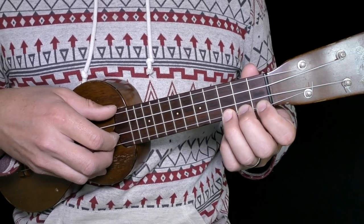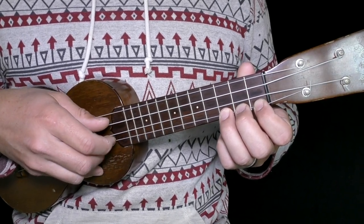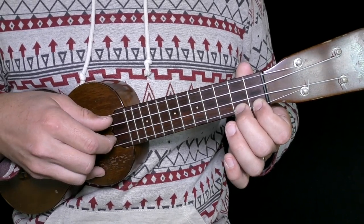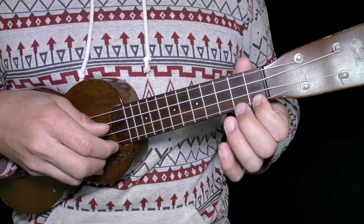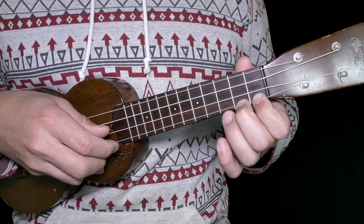We're going to pick the pattern one time and then remove a finger. Remove the ring finger and do it again — your middle finger is already down waiting for you. This is going to help you go faster. Then remove the middle finger, and put the middle finger back down on the second fret, so that when you start playing it flows smoothly.